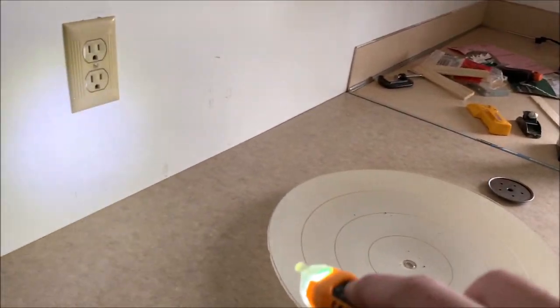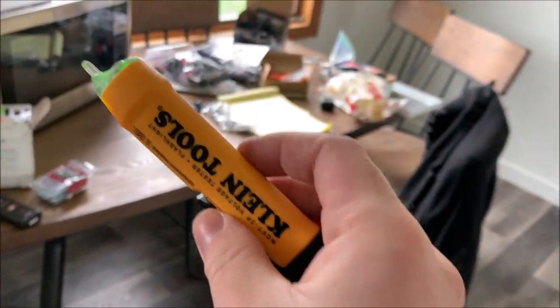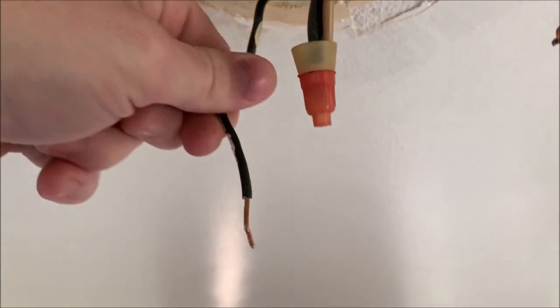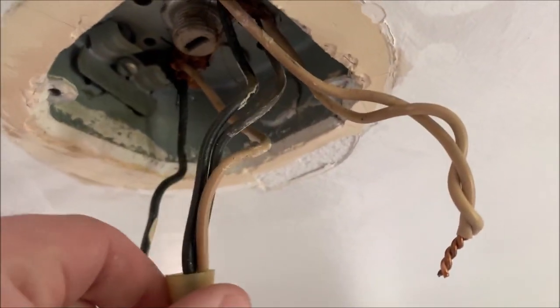This also has a handy little flashlight. This was like 25 bucks at the store, and it's a quality one. From what I'm reading, you want to get a quality one, not cheapo. So here's what we've got: we've got the hot, which powers the light, the neutral, which sends the power back. This is probably the travelers — they connect the two light switches. So this needs to stay in place.